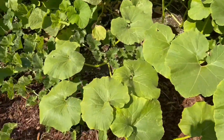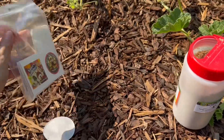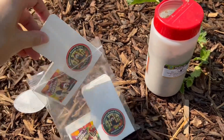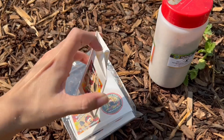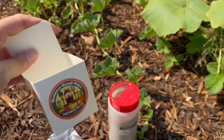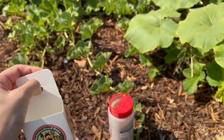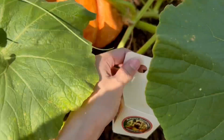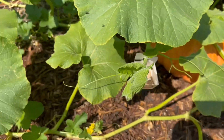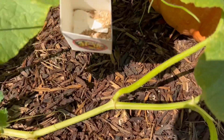Another way we can do this is get a release box, open it up, and then you place your release box wherever you'd like. I'm going to place them right here and we let them do their job.